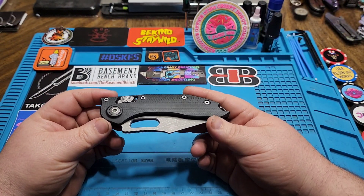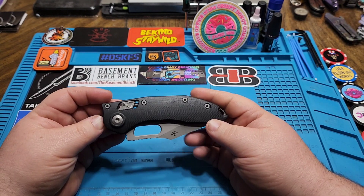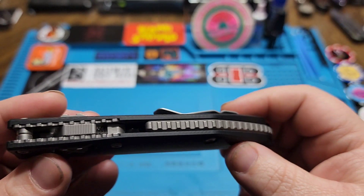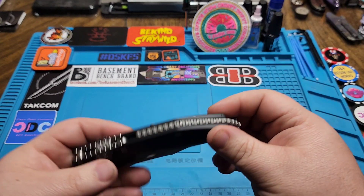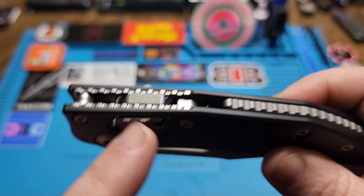Serial number 540, which is pretty cool. You've got some massive pivot hardware, your Ram Lock, G10 scales, and a backspacer that's either titanium or aluminum — doesn't really matter honestly. You do have your liners there for the Ram Lock system.